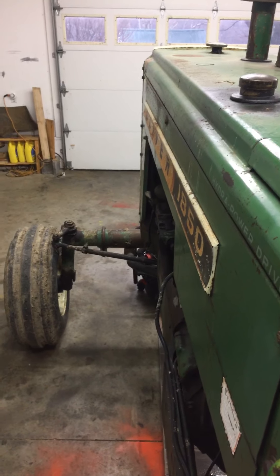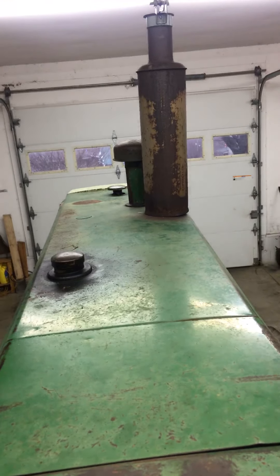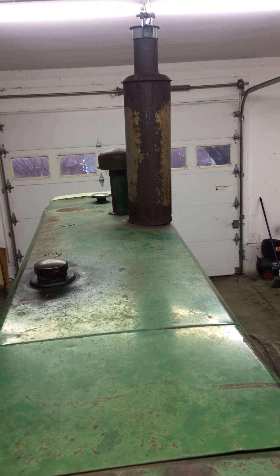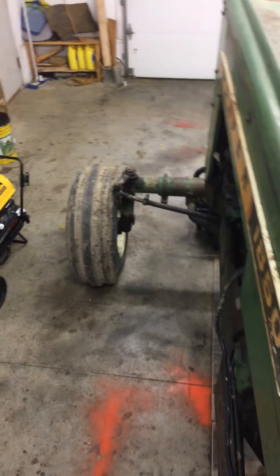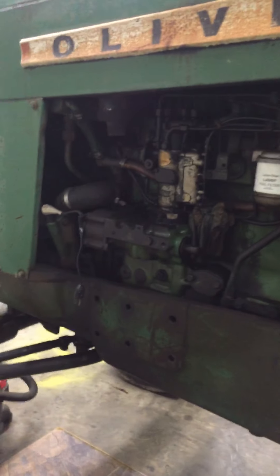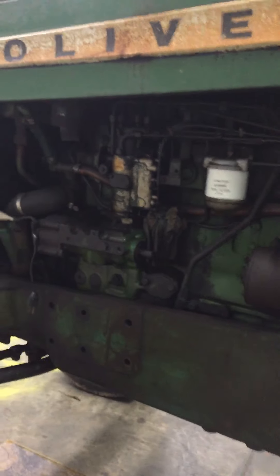It needs a paint job too — the paint is getting pretty bad. It needs a paint job and an overhaul. Most of the work is going to be on the 1555 because it needs a lot more work. This is our main workhorse — it runs the baler and the mower, and I've been using it to spread manure in the winter.